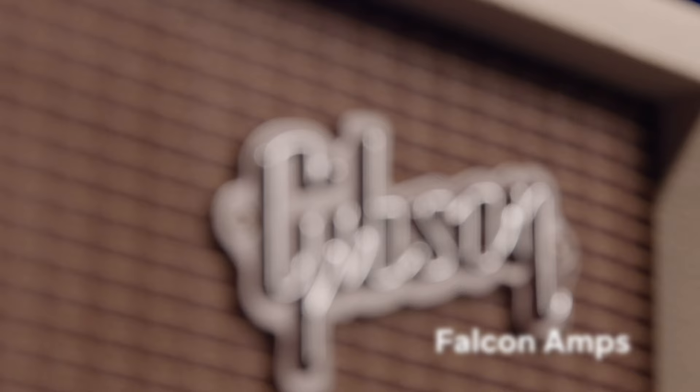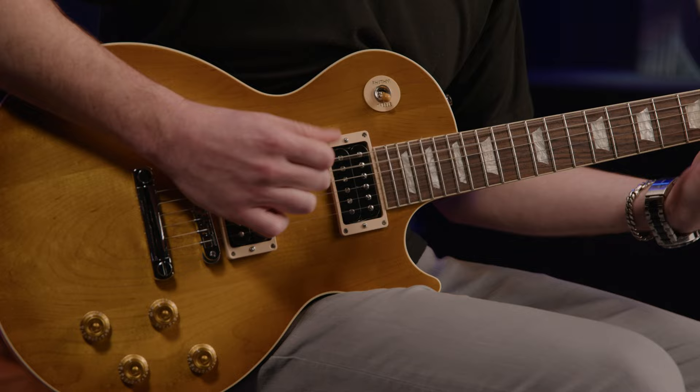If you thought Gibson was good at making guitars, you should check this out. It's the all-new Gibson Falcon Amps. That's right, Gibson is returning to the amplifier game in a big way. These things are awesome.